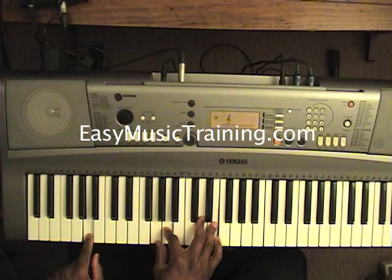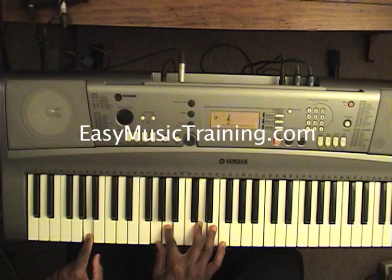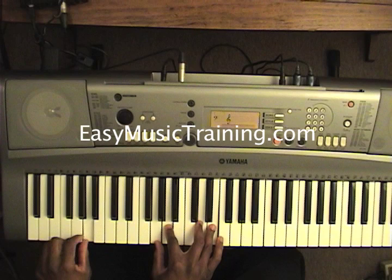Now we are at an A7 suspended 4th. Right hand: G, A, D, E, over E on your left hand. And right after that A7 suspended chord we've got three chords that are going to come really quickly.